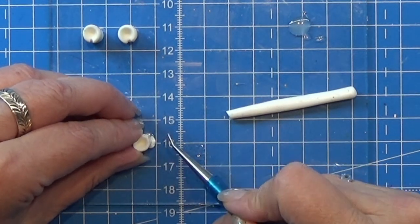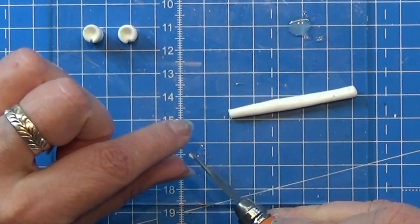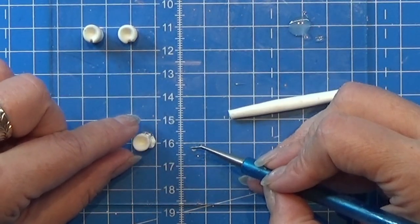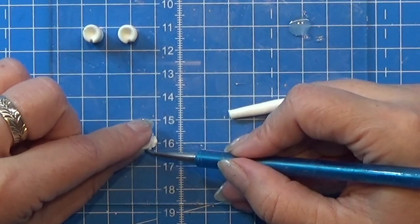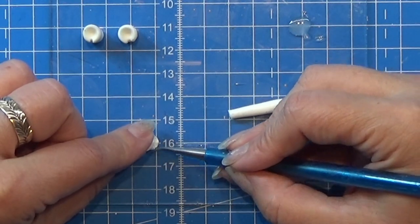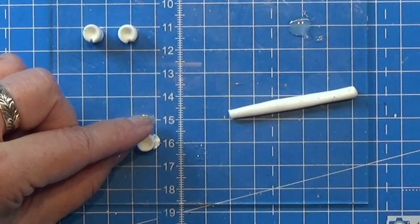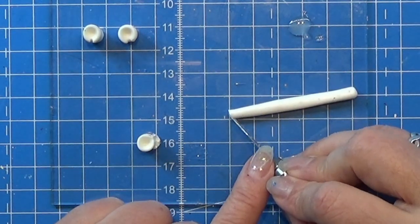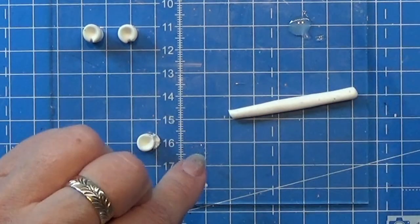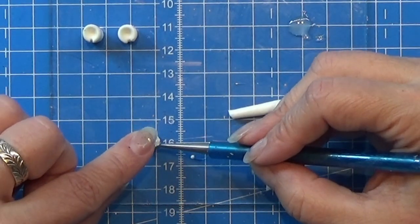I am using Fimo liquid to glue the baked and the non-baked clay together. I should have used Bake and Bond instead, because Bake and Bond is more glue-like, where Fimo liquid makes the pieces slide around and that was pretty annoying. You don't have that problem with Bake and Bond, so I don't know why I used Fimo liquid for this one.